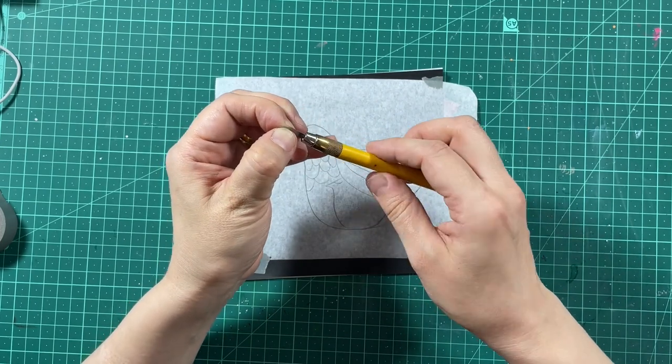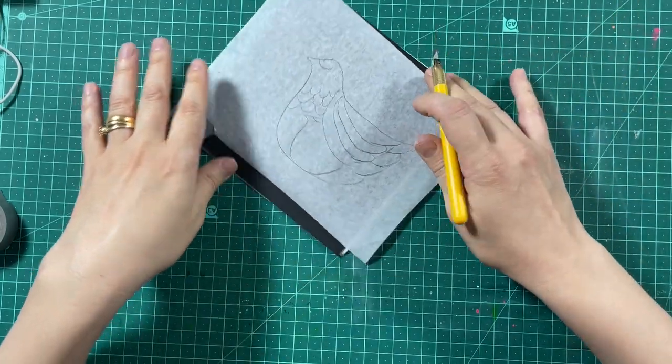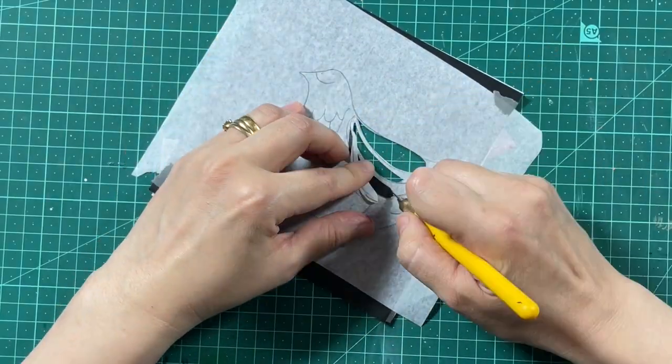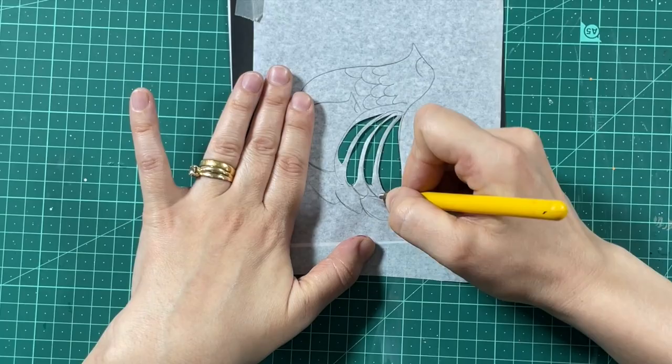I'm using a knife with a blade which attaches to the tip, but if you don't have a knife like this or a cutting board, you can use scissors to cut out these designs, or you can even draw a bird and a chick and cut it out for your own art journal page.